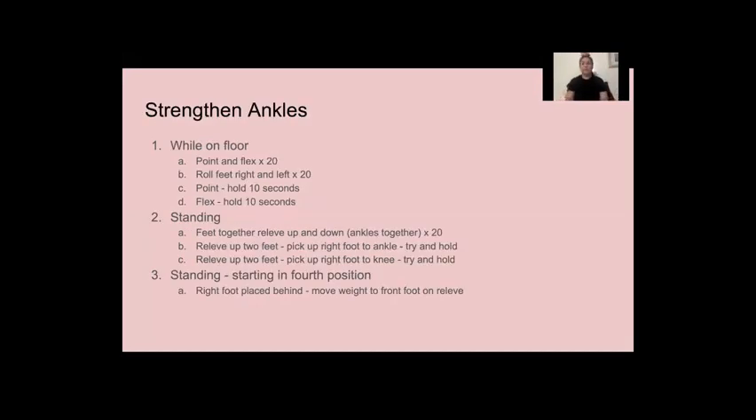All right. Now we're going to sit straight back up, legs straight out in front of you. You're going to point and flex your feet 20 times. When doing this, you want to make sure you're keeping your legs straight.